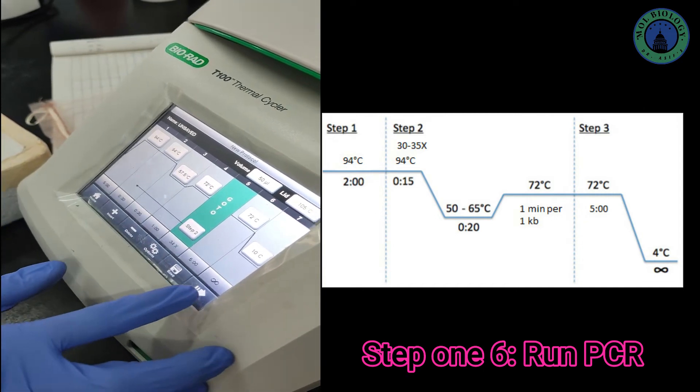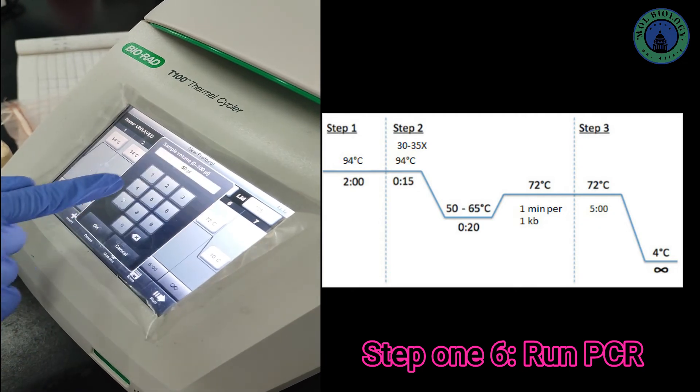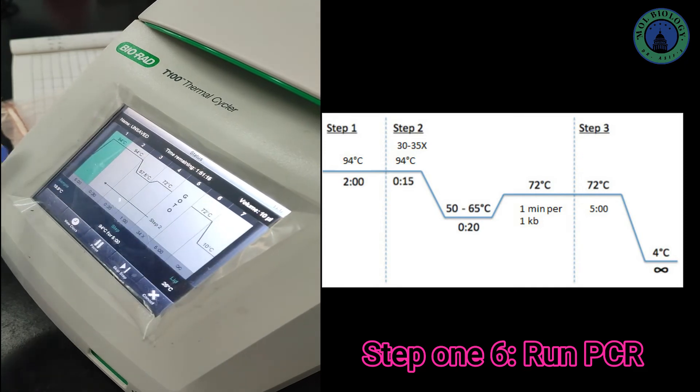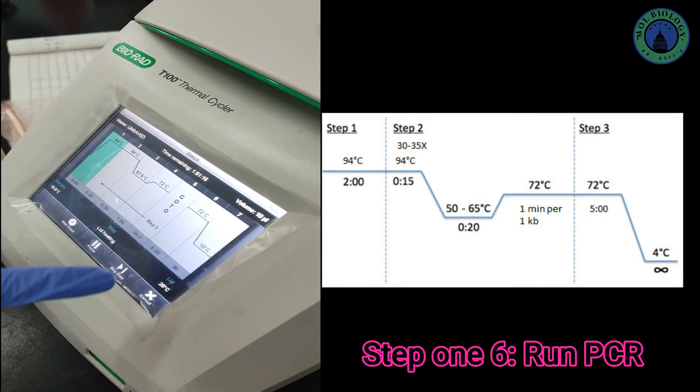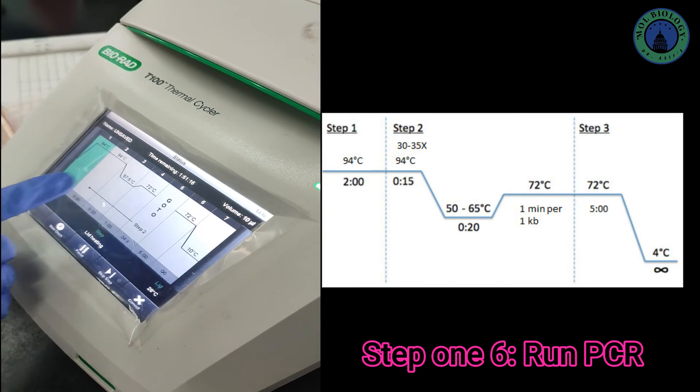In the whole thermal cycle setup you can set the volume to 10 µL as we have chosen. The machine is now showing the remaining time to complete the PCR. That's all — hope you liked the video. If you have any questions please let me know in the comments. Thank you for watching, bye bye.